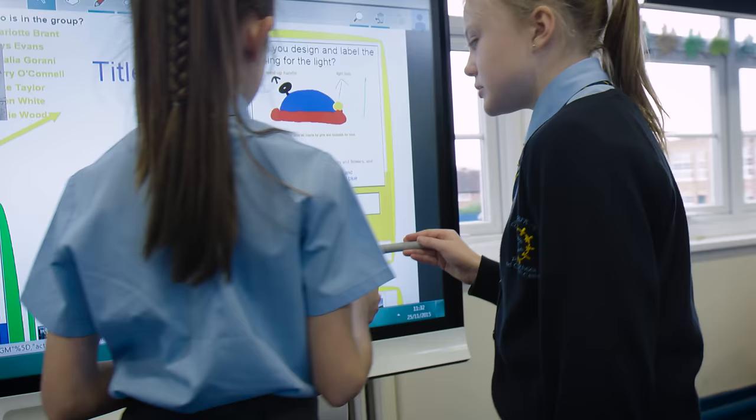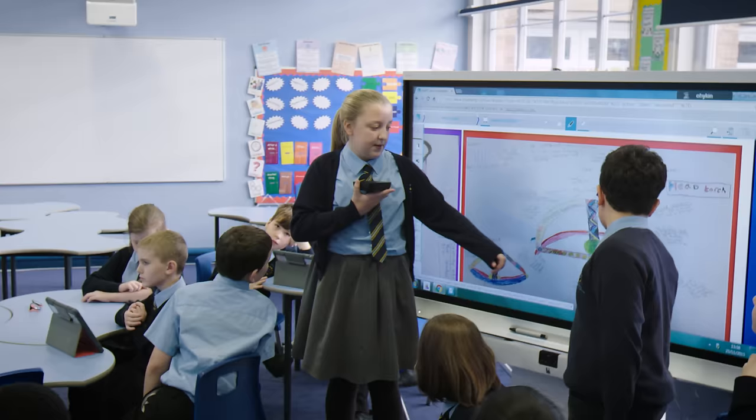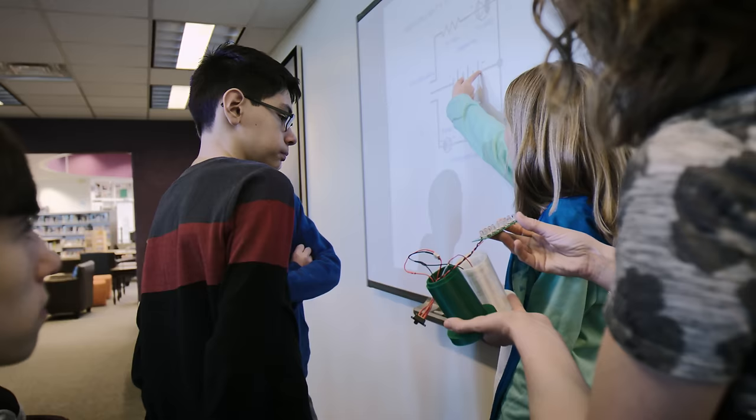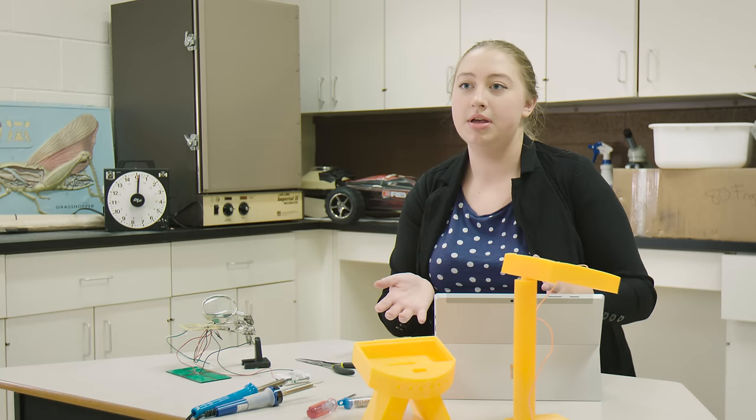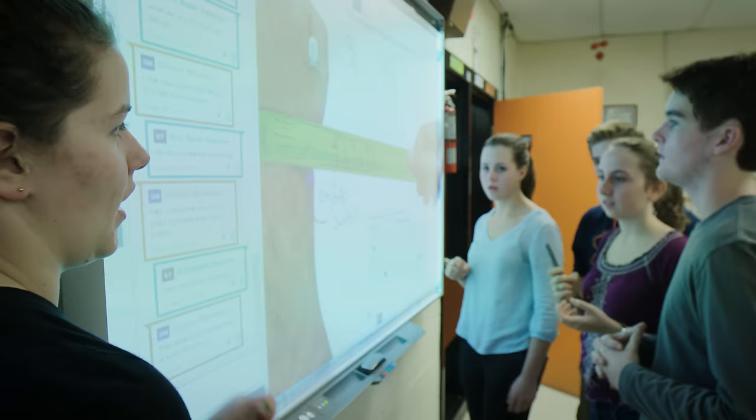We used Smart Amp to collaborate with the UK as well as Colorado, where we'd post pictures of our circuits, post pictures of our models, and just bounce ideas off of one another. It's really awesome — you can share ideas in real time, with two people in different countries and different time zones on Smart Amp.